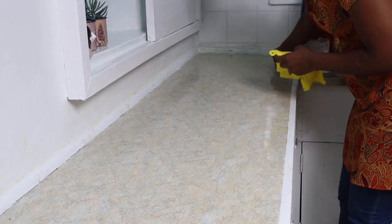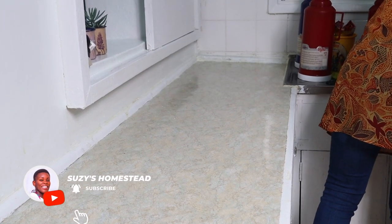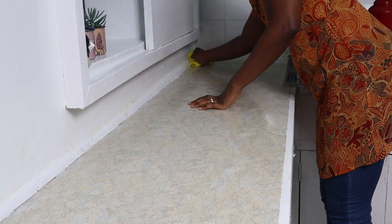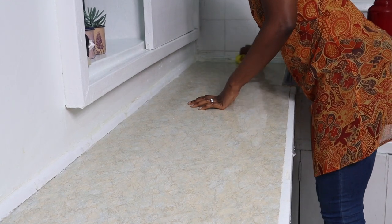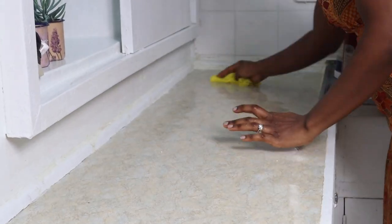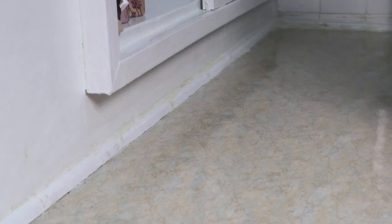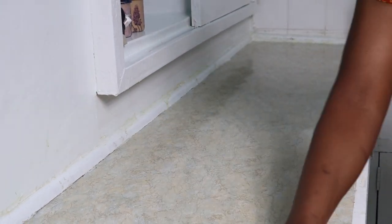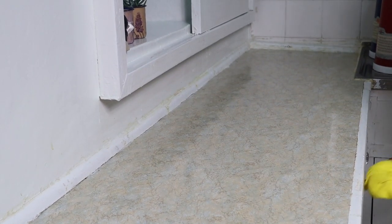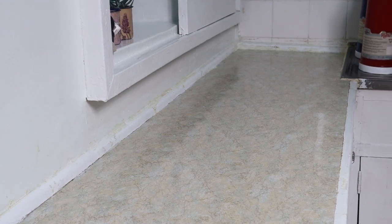I was just putting them away and wiping the counter. I really like the new kitchen counters we got.